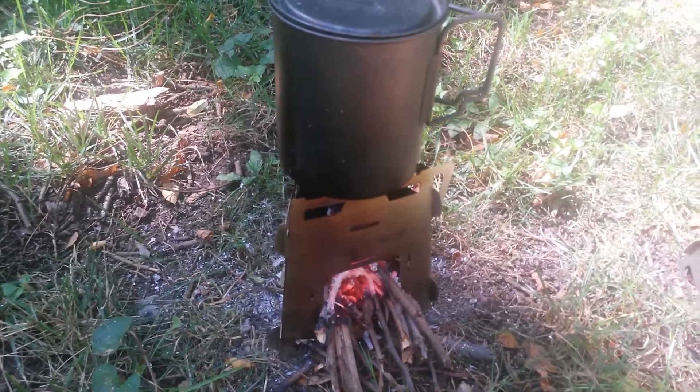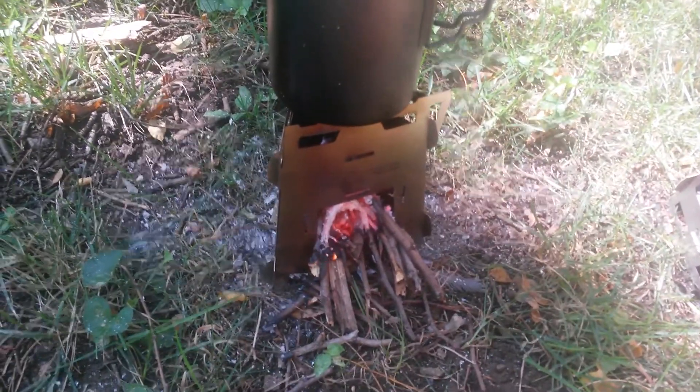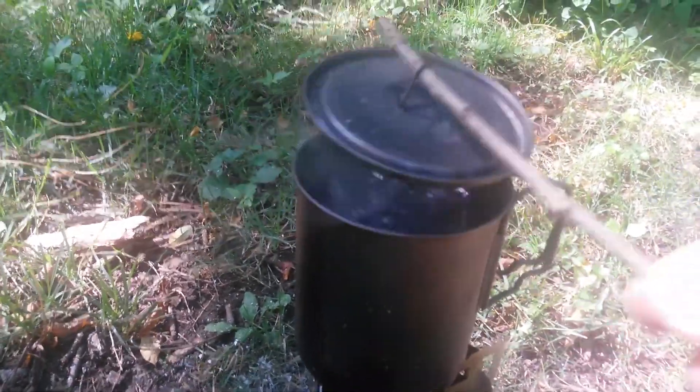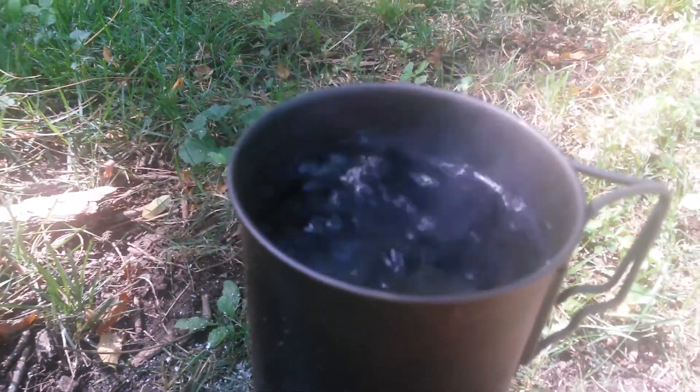Hey YouTube, GearHorz back here with the stove test from the MSP Core. Three wall design, taking maybe about 20 minutes or so once we got the fire and everything started. We had to stoke it a little bit and the wood is a little bit wet today because it just rained, but it's boiling water just like a champ.